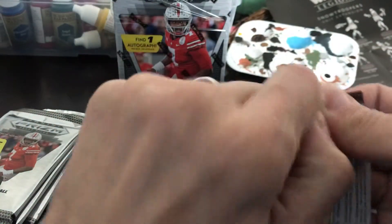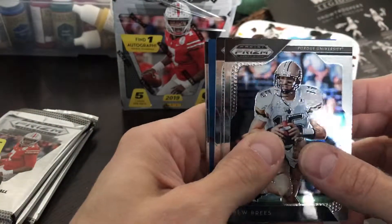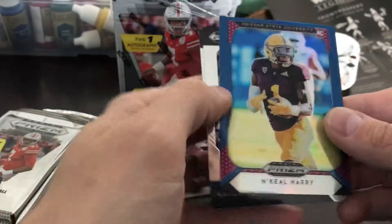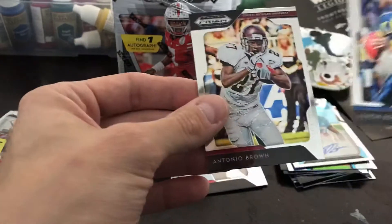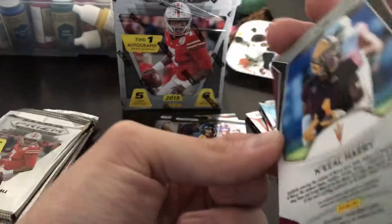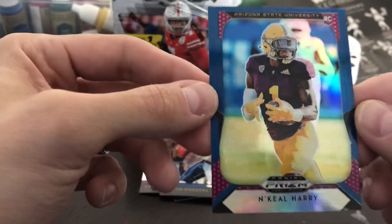Let's take a look at the next pack here. There are exclusive blue parallels for the blaster, so in fact looks like we've got it right there — Drew Brees, Joe Namath, and a blue of N'Keal Harry. This dude has a lot of promise being a Pac-12 guy. Got Aaron Rodgers and Antonio Brown — they're not numbered but they're cool-looking cards.